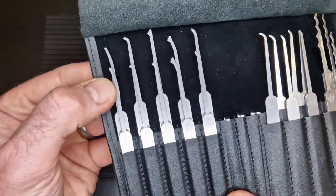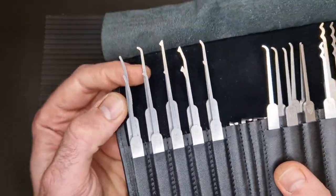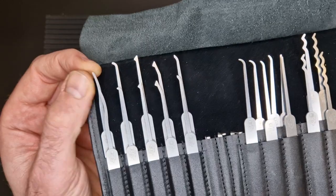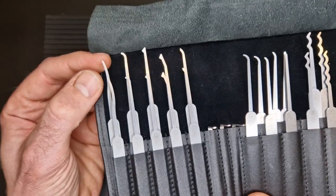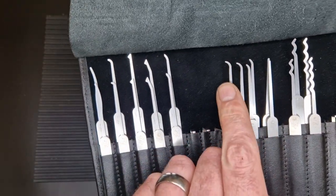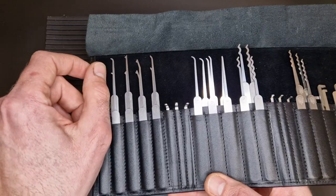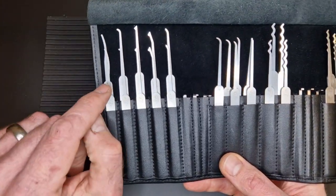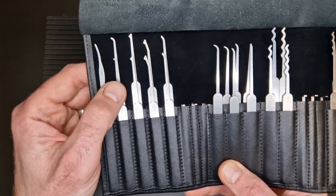Let's go through what we've got. We've got the curved spoon — a profile I really wasn't sure of because I hadn't seen it before, but I'd heard people saying good things about it. You can substitute it for a short hook in a lot of situations and I really like this one. In keyways with a challenging bitting — highs and lows — you might need a deeper hook, but on certain locks and certain keyways, this one is really good. I'll definitely carry on using it.